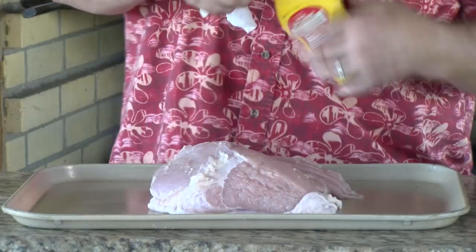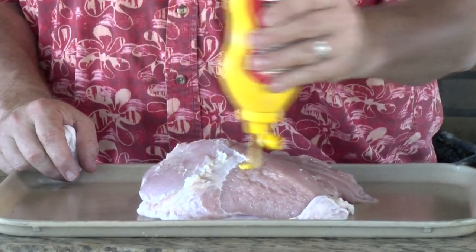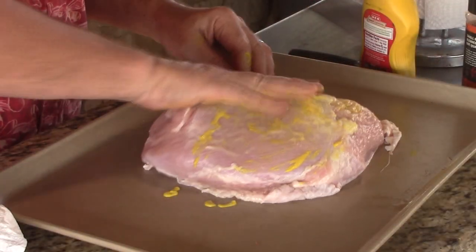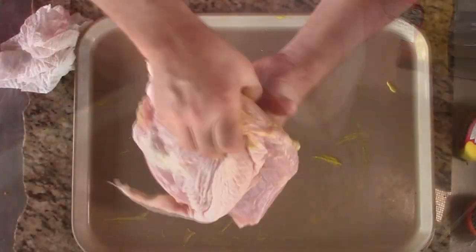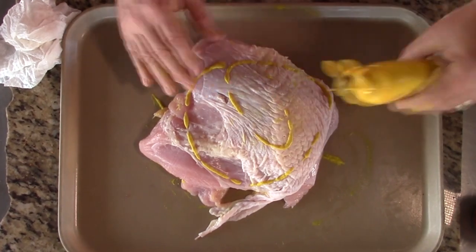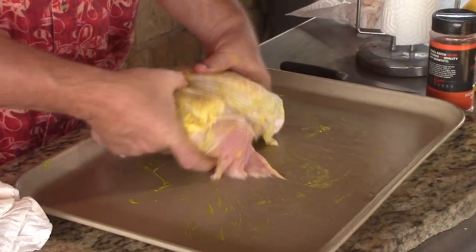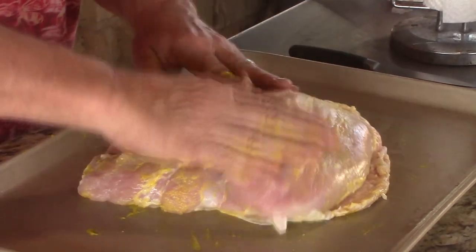For a binder today, I'm using some yellow mustard. It doesn't take a whole lot — just a nice little coating to help everything stick. Flip it over and do the same process on the other side. We'll get the seasonings on after I wash my hands.